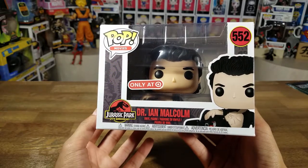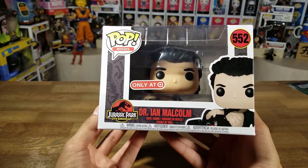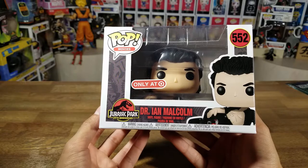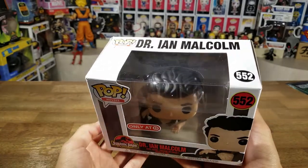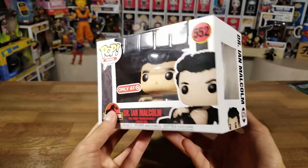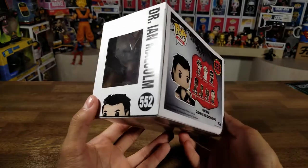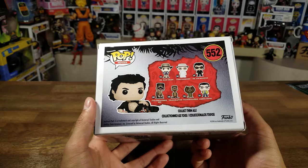I had to go to a whole bunch of Targets and I finally found one that had two in stock, but they only found one. I wanted to buy both of them just in case — for a trade or something — but they only had just the one, so I didn't want to be too greedy and tell them to go find me the second one. I just took it, said thank you, and was on my way.